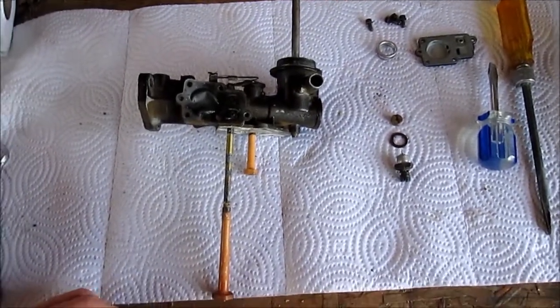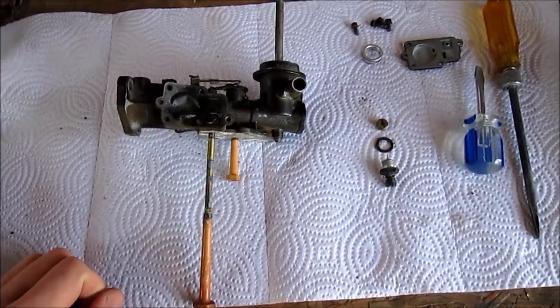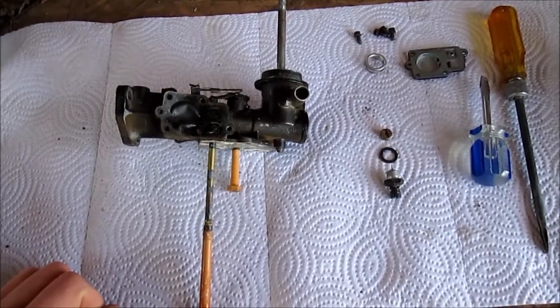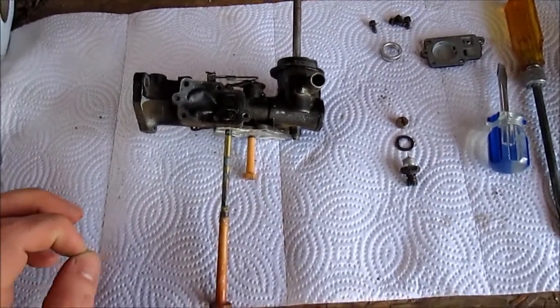Hey guys, Patrick here. I just wanted to show you quickly around this Briggs & Stratton 5 horsepower carburetor. I believe it's like a 1980s carburetor — pretty old one. It's a pulse jet carburetor and I'm going to explain how it works right now.